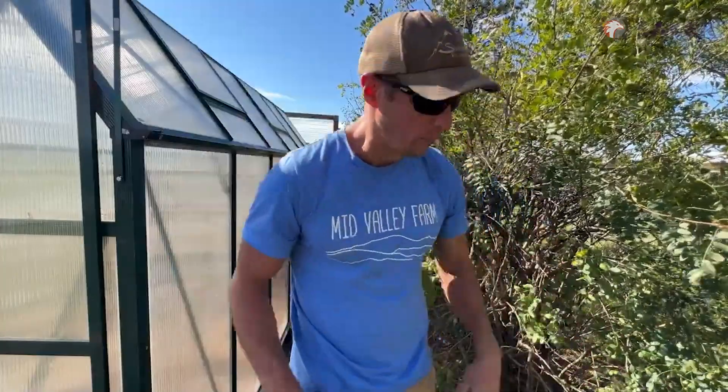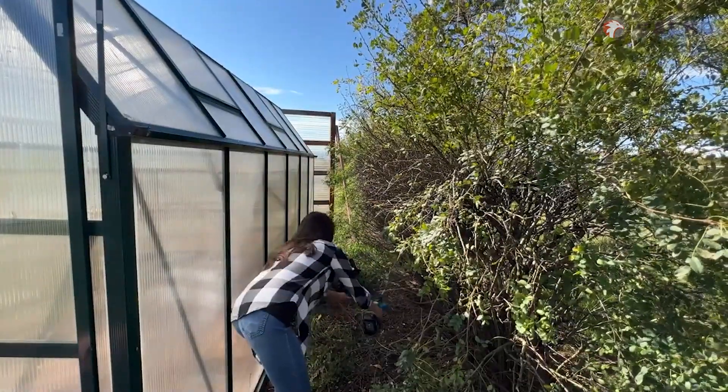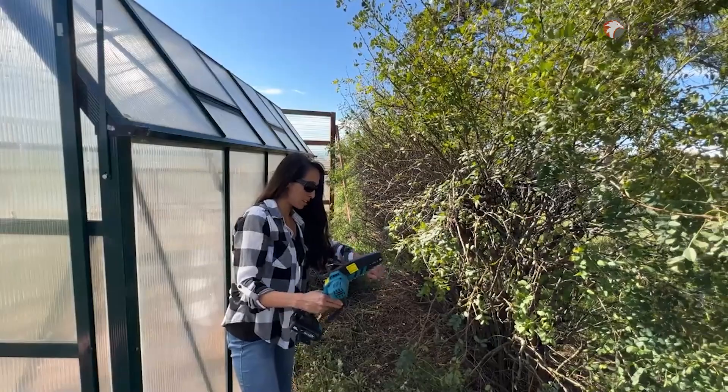Quiet. Don't have to wake up the neighbors or have somebody complain about you making too much noise or whatever. This is super cleaned up in a matter of a couple of moments. That was pretty good work. The directions say to always use two hands on this at all times because it is extremely dangerous to do things like this.